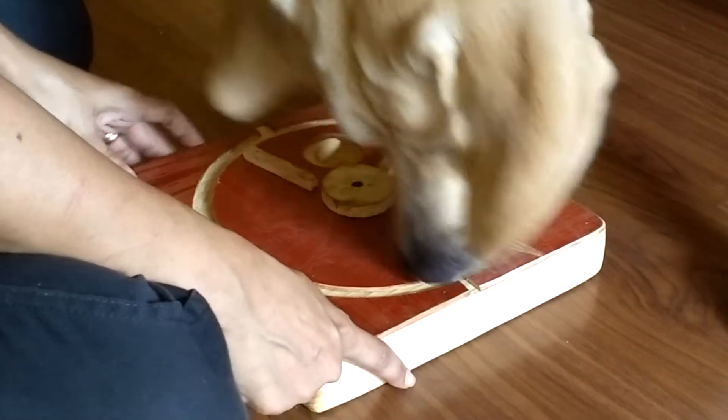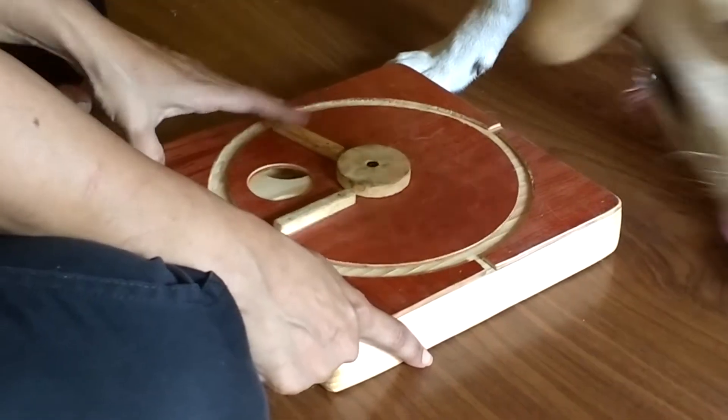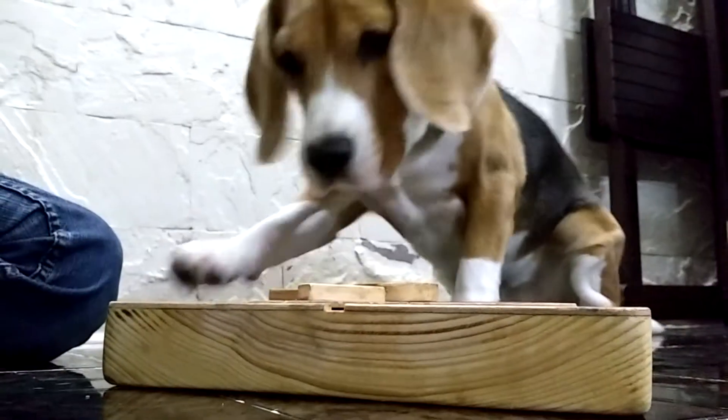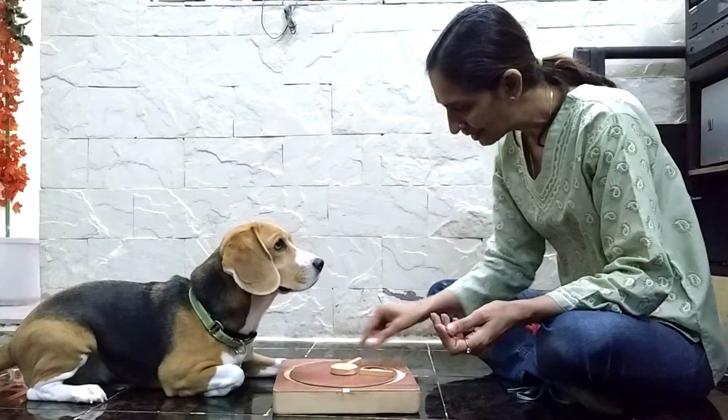Your game is a board with a circular plate that rotates. You can place treats in the hollows and cover them with a plate as you rotate. Your guides are going to be Bugs and me, Preeti.